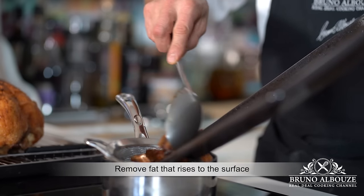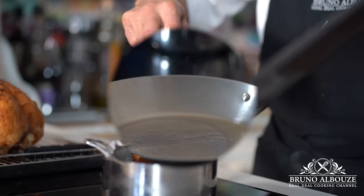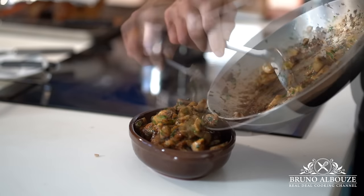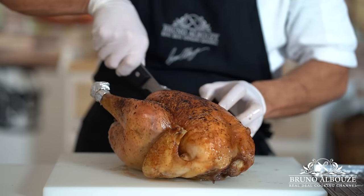While the bird is resting, we have plenty of time to take care of the sauce and the porcini mushrooms. Sauté them in some duck fat and season with shallots, salt, pepper, and parsley at the end. Voilà.